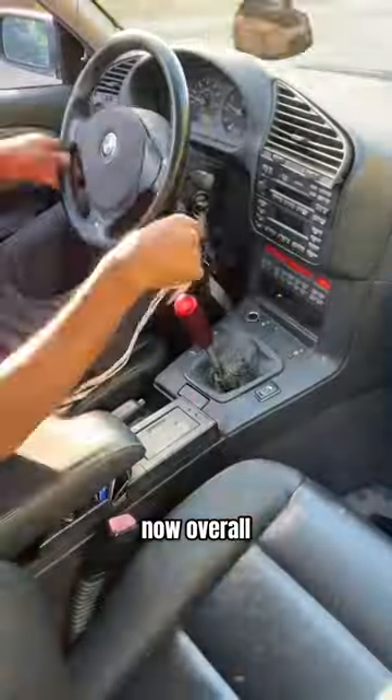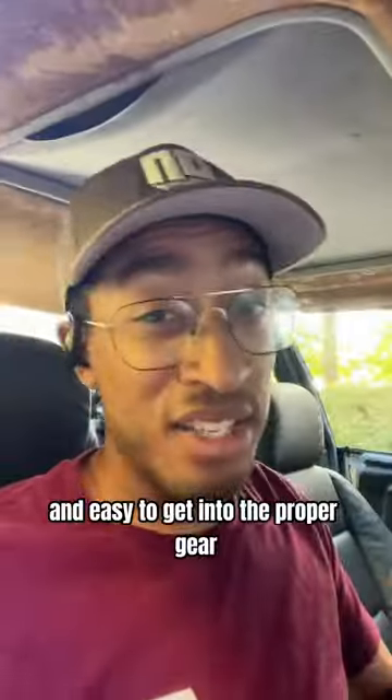Reverse works perfectly now. Overall the shifter is a little bit stiff but feels way more precise and easy to get into the proper gear.